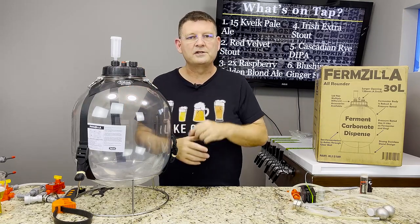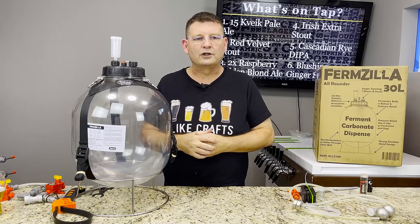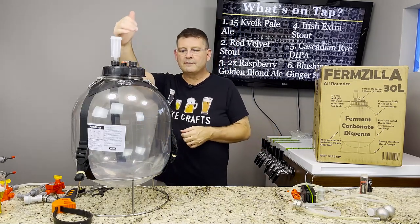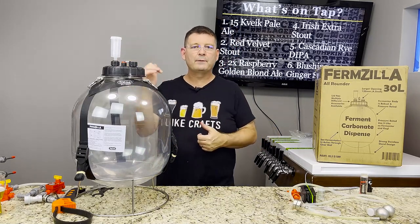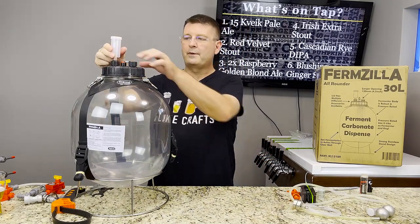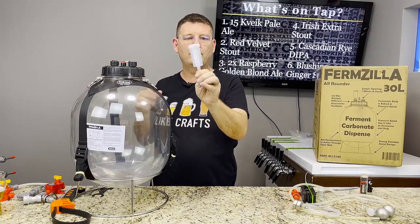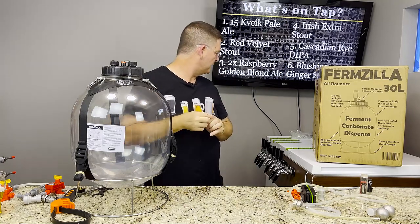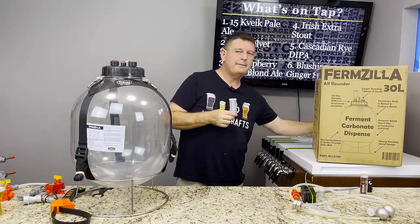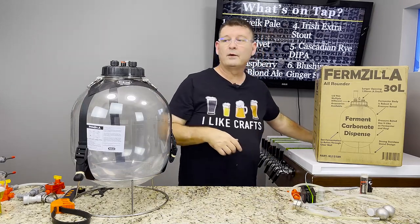Although this video covers the All-Rounder and a lot of accessories, it is really pointed towards the More Beer deal. More Beer has a good deal right now where you get all kinds of goodies and accessories with the All-Rounder. They are out of stock on this thing constantly — it is like the hottest pair of Nikes.